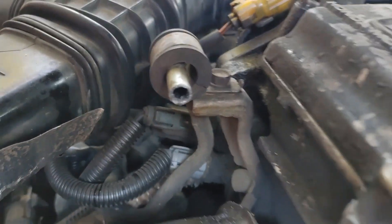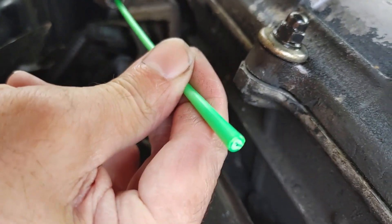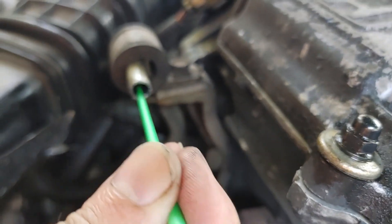Let me show you the bad part of cutting it with a hacksaw blade. See the end of that hose — it's got debris in there. So I'm going to use the end of this paintbrush to get in here and pull that debris out. We don't want any of that getting in the rack and pinion.